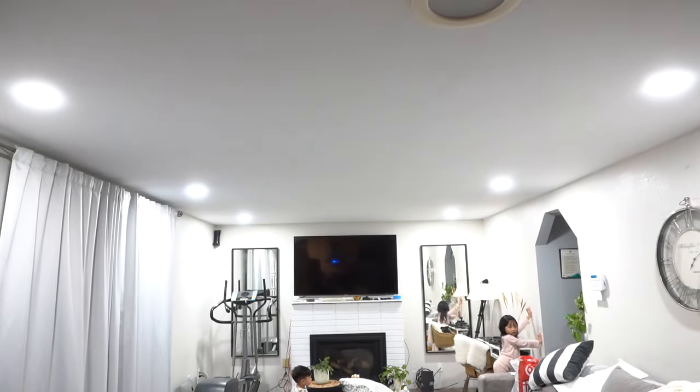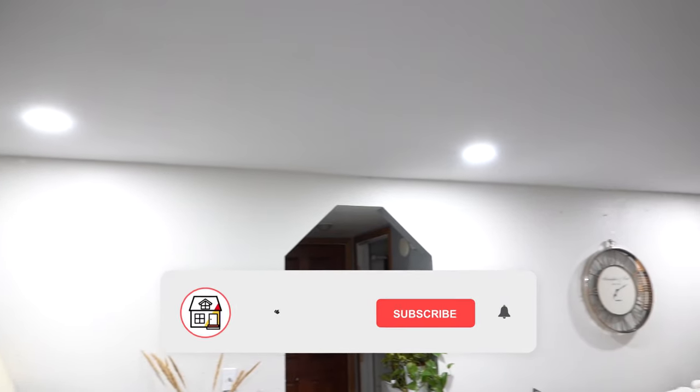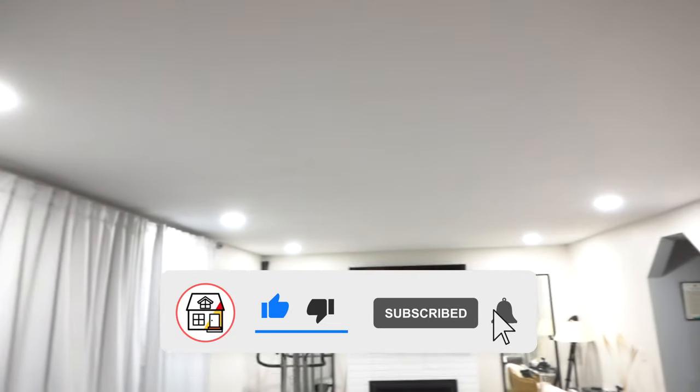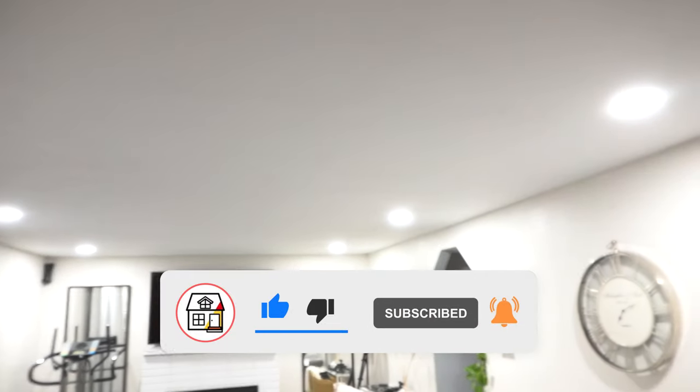There you have it, friends — the final result. These are 5K bright daylight white and I love how it illuminates my whole living room. Thank you so much. If you found this video helpful, please hit like, subscribe, and the notification bell for more DIYs, product reviews, and how-to videos. You guys and gals have a good day — I'll see you on the next one.